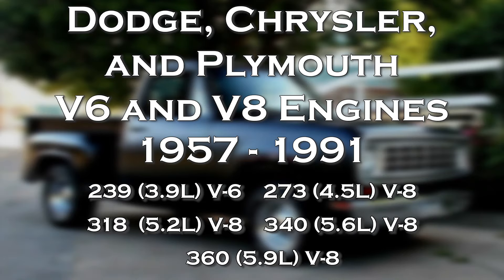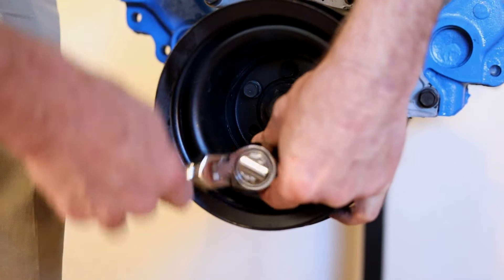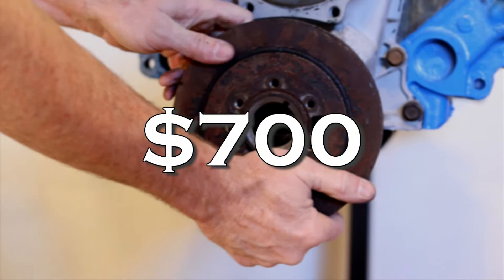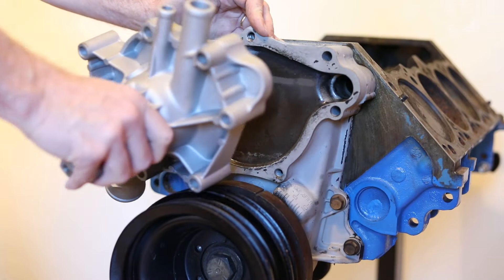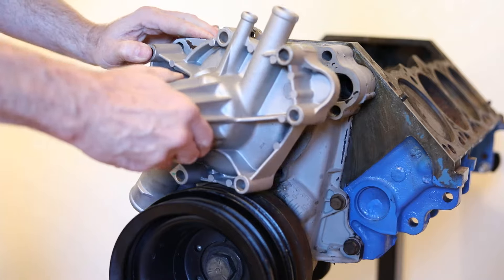But now, thanks to the patent-protected Stint Fix timing chain cover leak repair system, you no longer need to remove the crankshaft pulley or the timing chain cover to stop this common timing chain cover seal leak. These old methods could cost you more than $1,000. But thanks to this new breakthrough Stint Fix repair system, you'll only need to remove the water pump and put in a stint. That's right, you only need to remove the water pump.